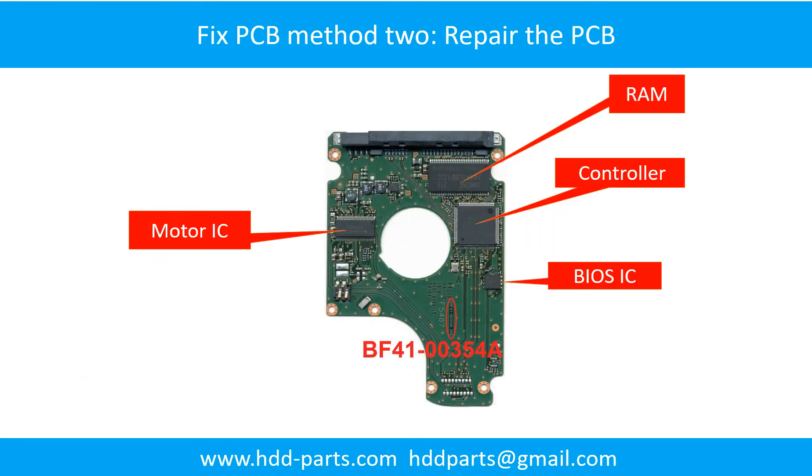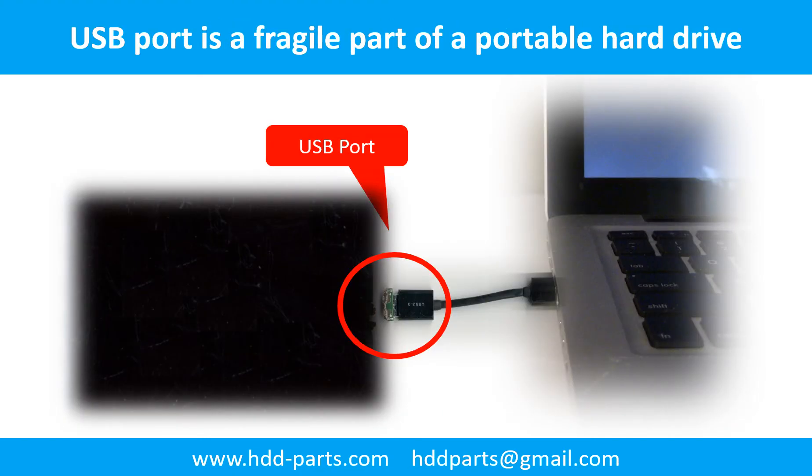This picture shows the basic components on the PCB board and their functions. You may take this picture as a reference to fix your own PCB board. Breaking the port connector is very common in portable hard drives, because the connector is soldered on the very thin PCB board — this is the most fragile part of a portable hard drive.